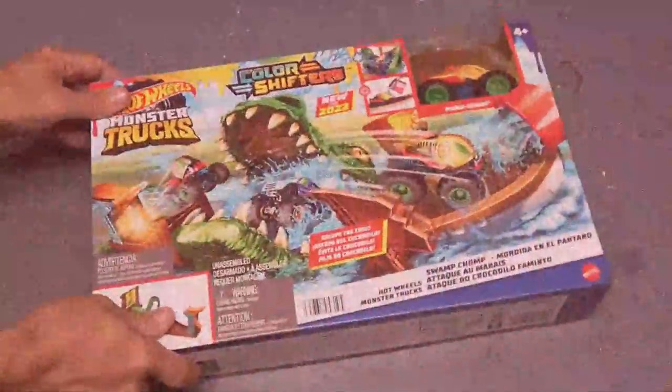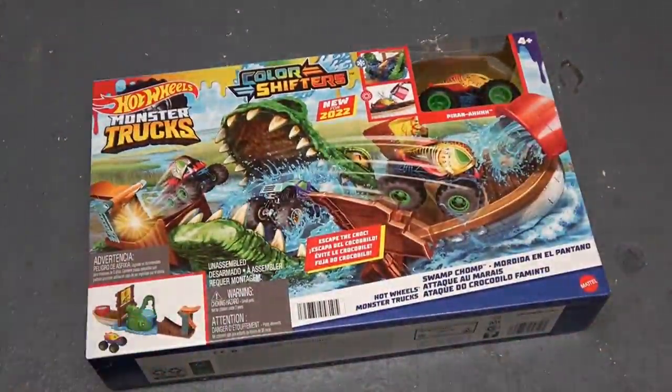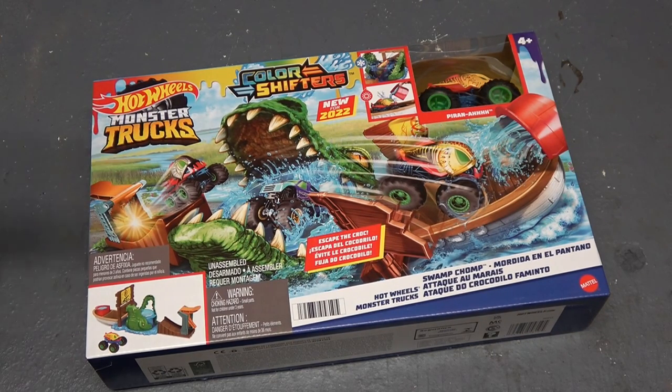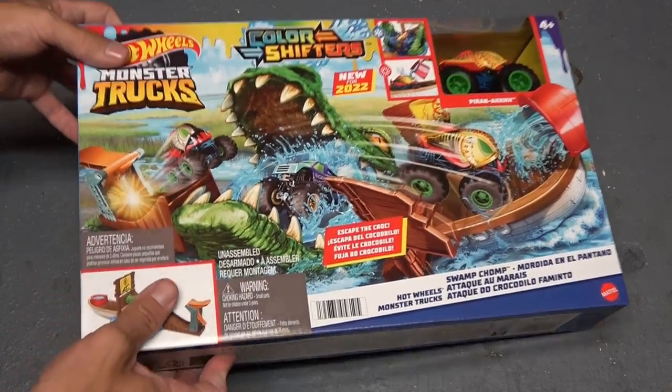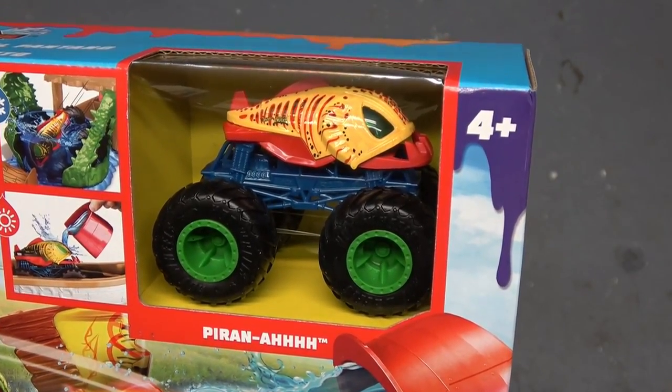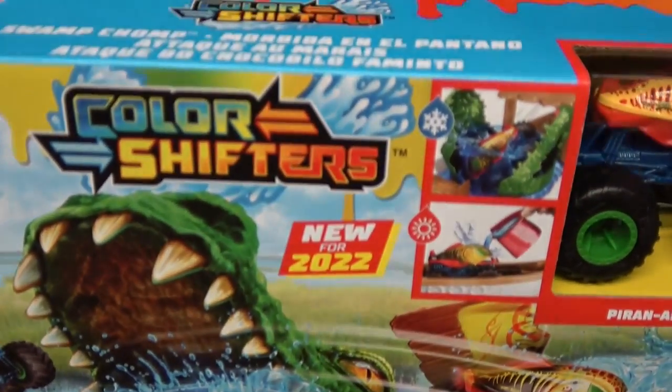What is going on today, people of the internet, people of YouTube? I certainly hope everybody out there is doing very well. More Hot Wheels Monster Truck madness on the channel today. This time we're checking out some color shifters — well, at least one color shifter. Check that out — this comes with Piranha and it is a color shifter.